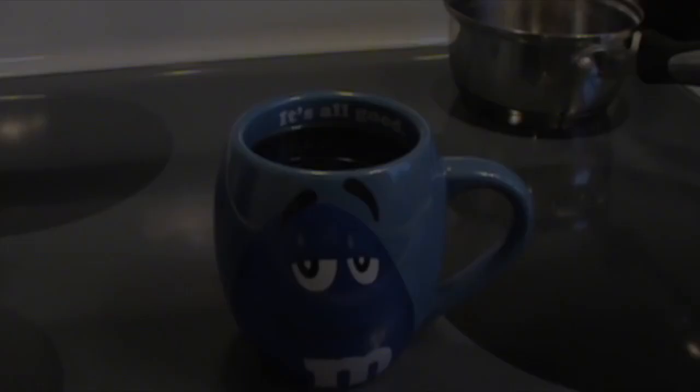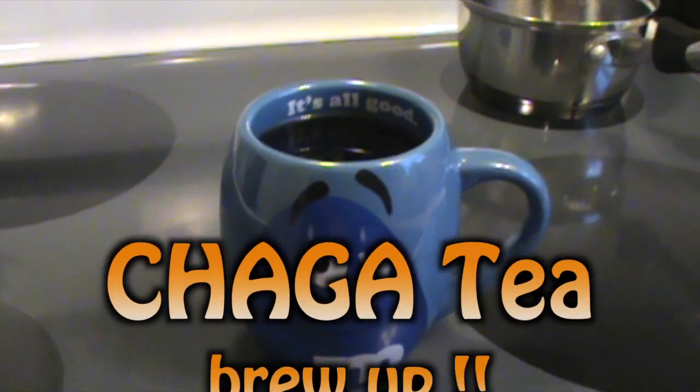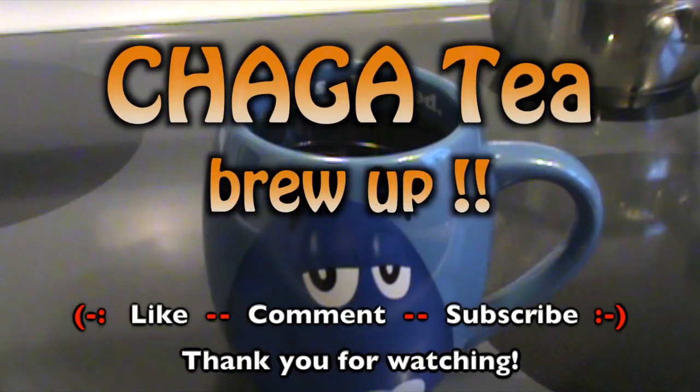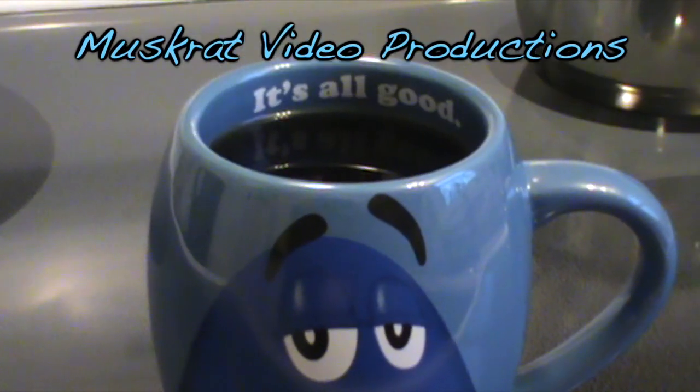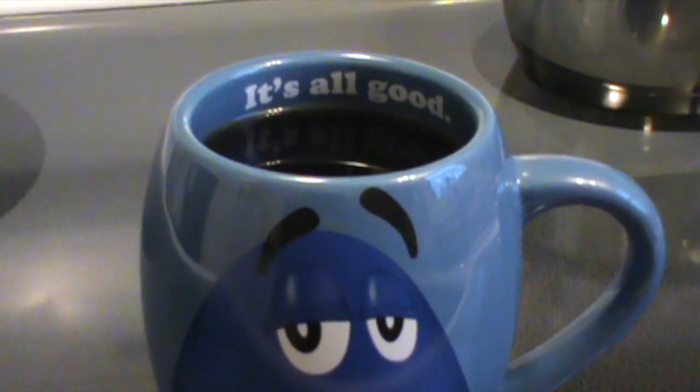Thanks for joining me today. This is MuskratJim, signing out. For more information on the health benefits of chaga, visit www.chagaknowledge.com or www.chaga.org.